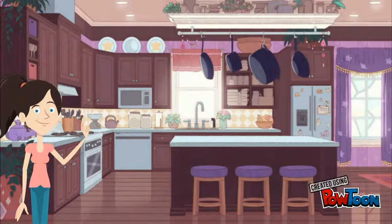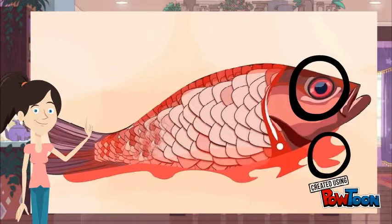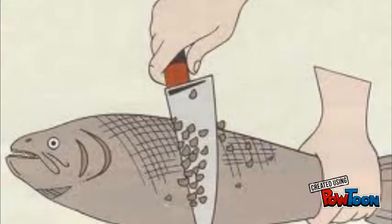When buying a fish, always look for the fresh ones. You can see that by the brightness of their eyes.